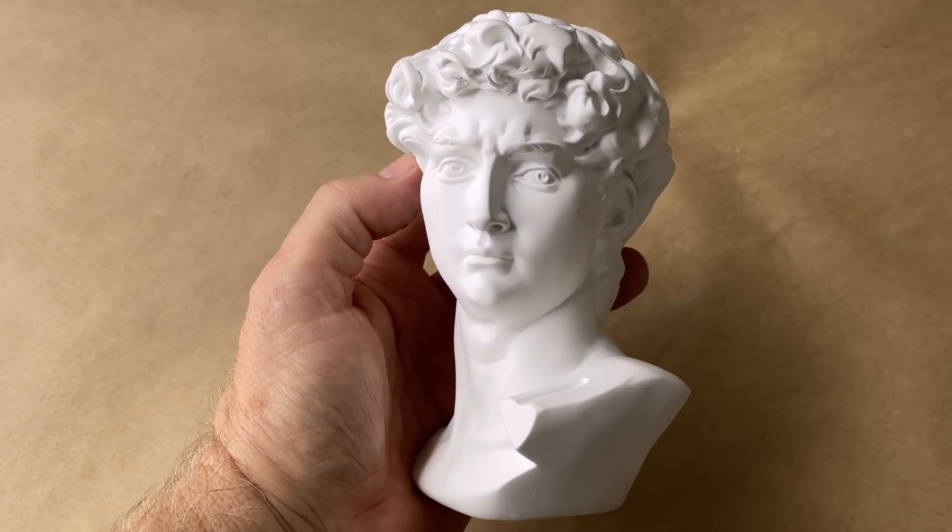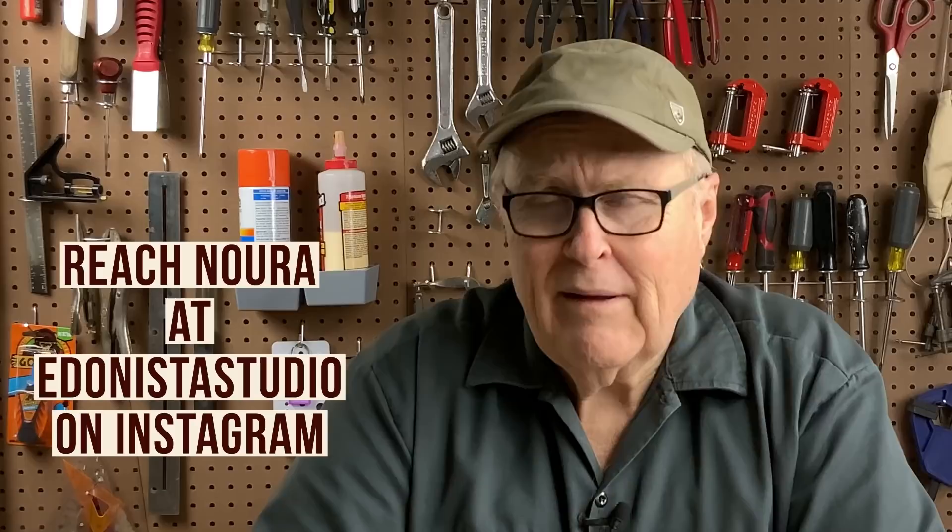This project was sent in by Nora, and she wants to make this head of David into a candle. Since I've never made a candle before, I said, why not? Let's give it a try. Obviously, it's David by Michelangelo di Lodovico Buonarroti Simoni, and the sculpture was originally made in 1501. Michelangelo was 26 years old when he started this thing.